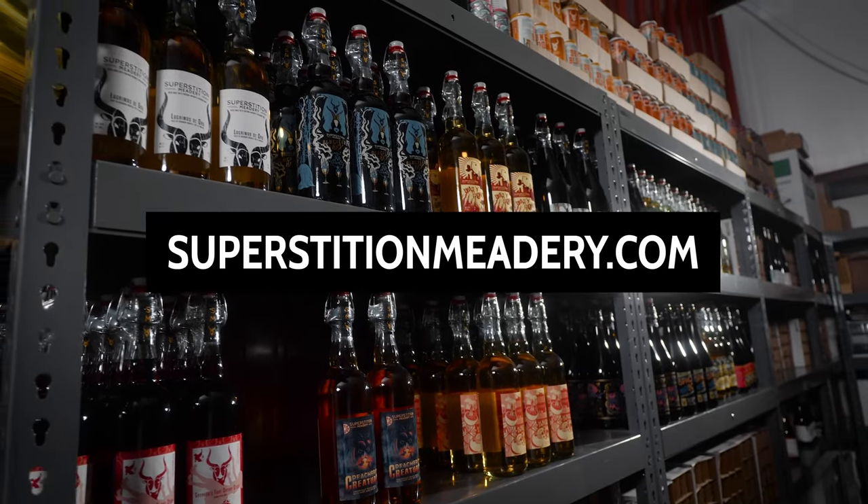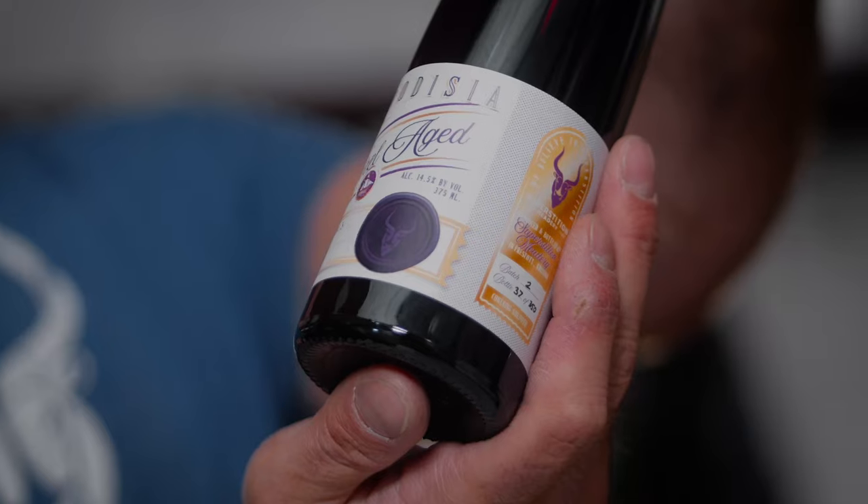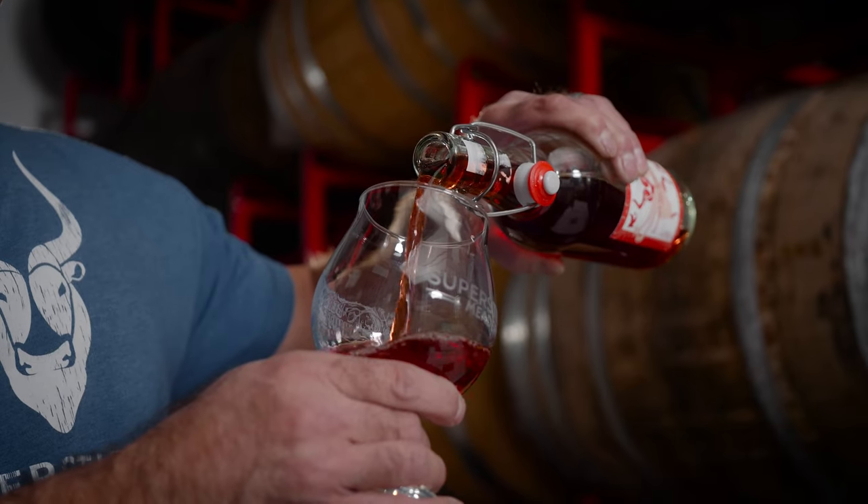If you'd like to try what we make at Superstition, it's as easy as going to our website, superstitionmeadery.com, clicking on Web Store and you're shopping. Make sure you follow us on social media because we release new products almost every week and you might just find your next favorite craft beverage.